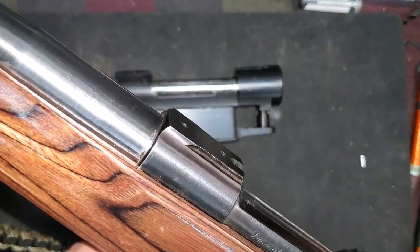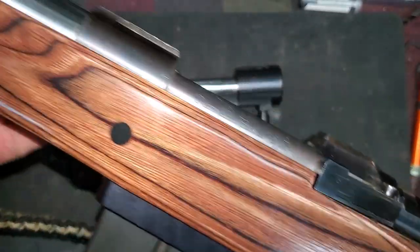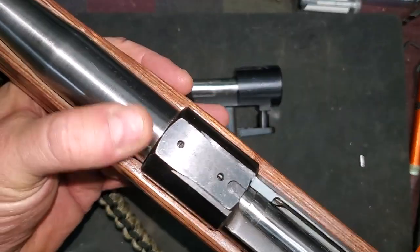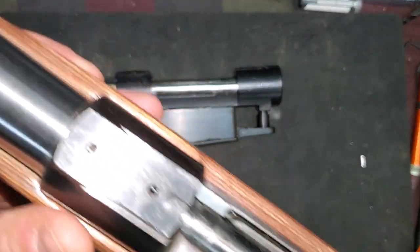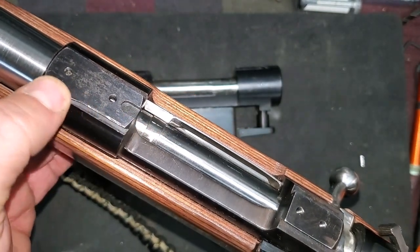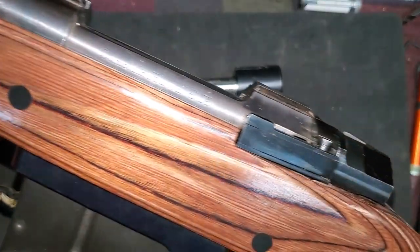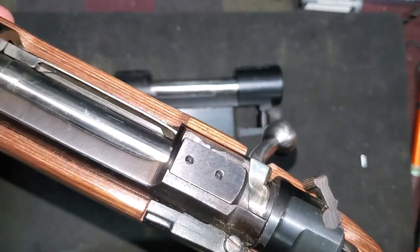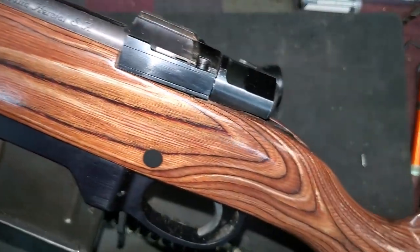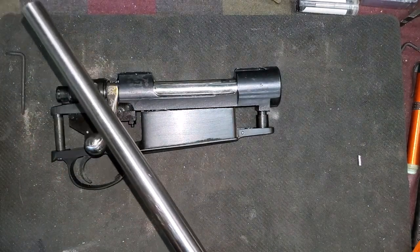What we've got is just a basic Boyd stock — a real nice laminate lightweight hunting stock. It's chambered in .270. We're waiting on the rail to come in. The rails for these are unique but they are available through EGW, so you can get a nice rail on there, get a nice optic on it, and we're in business. This is a very affordable way to build a custom rifle.